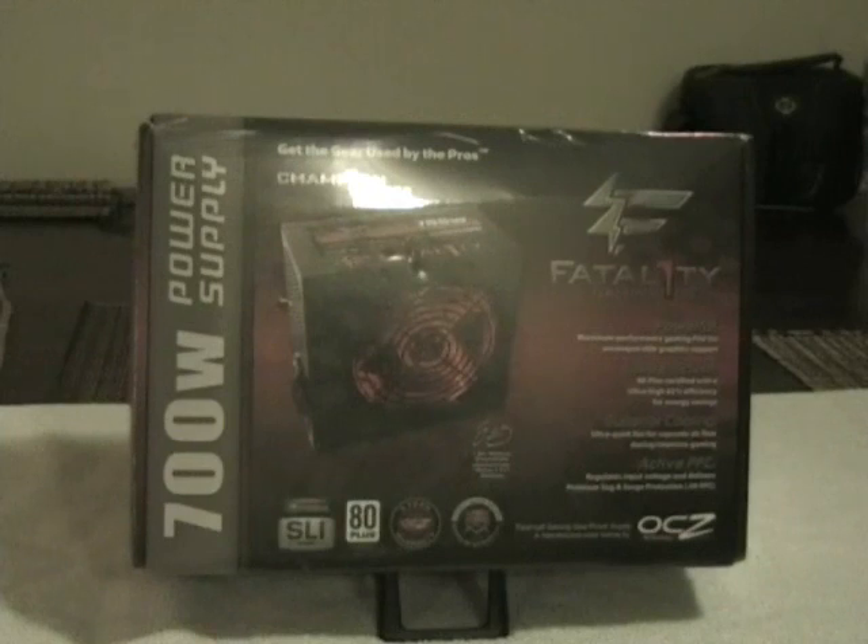The power supply came in today for the next build — it's an OCZ Fatality series, 700 watt, non-modular version. This is going to fit the scheme of the build pretty well. Like most higher-end power supplies, it's SLI/CrossFire compatible and 80 Plus certified.